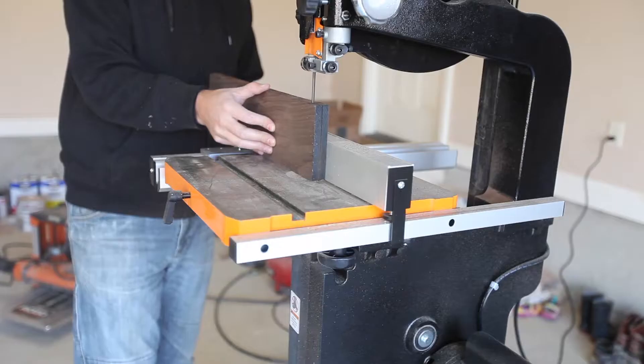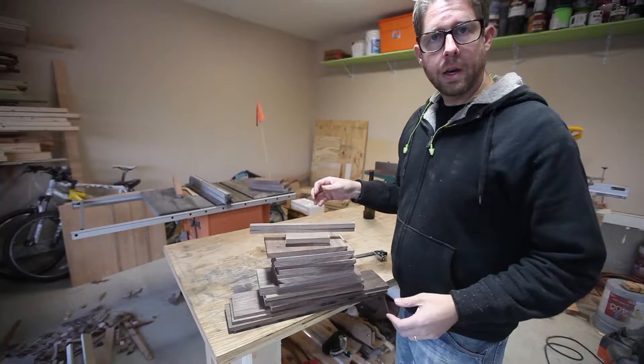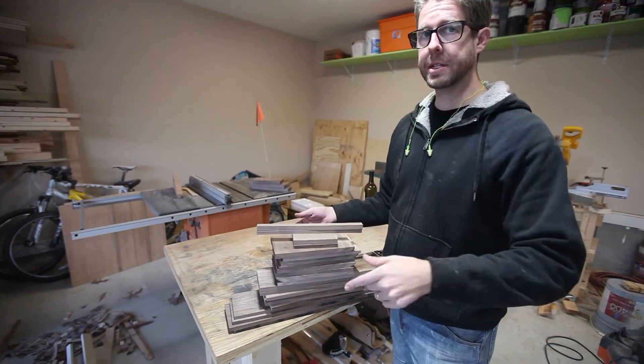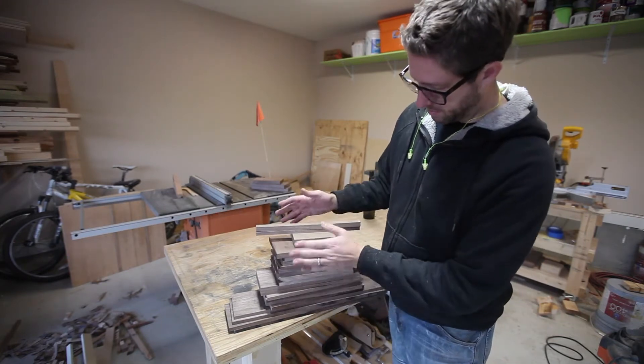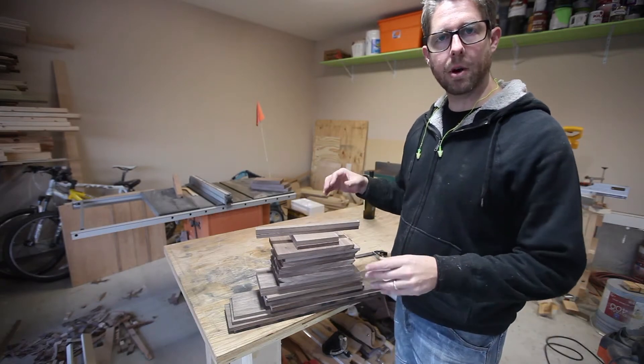I did all of this many more times since I had a lot of pieces needed for this build. Now I have all of my parts and I've resawed them all. These are all the parts for the wine rack and I'm going to take them over to the planer to get them all consistent.